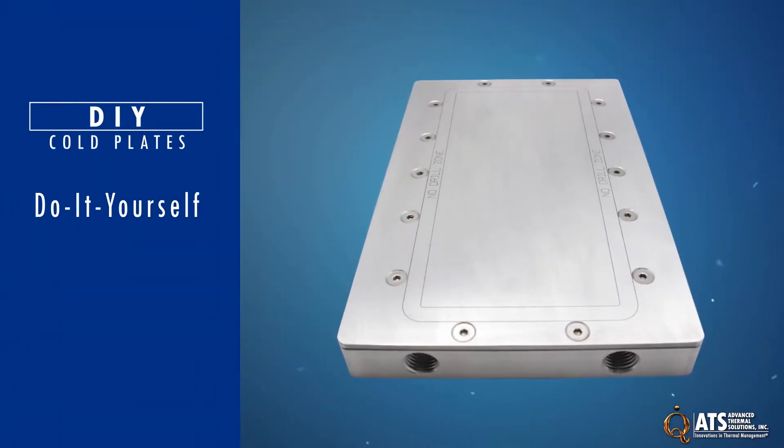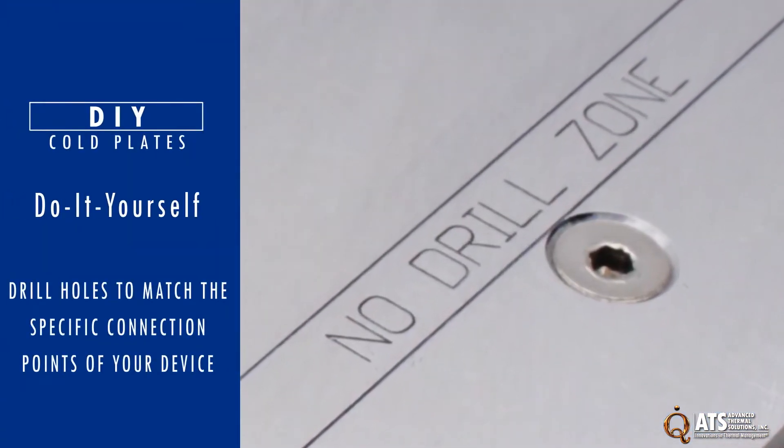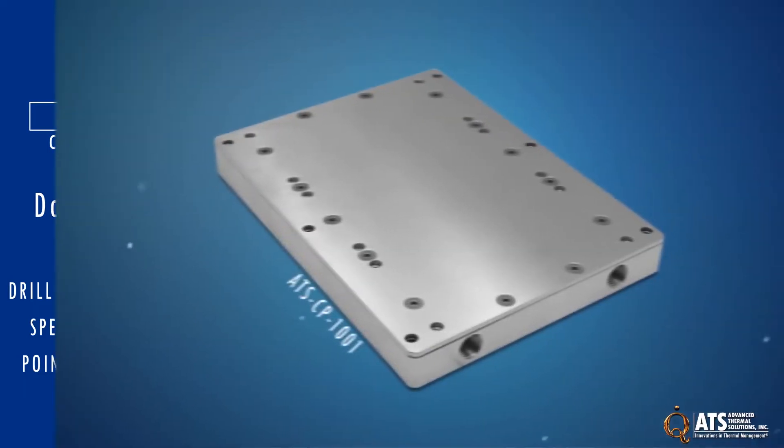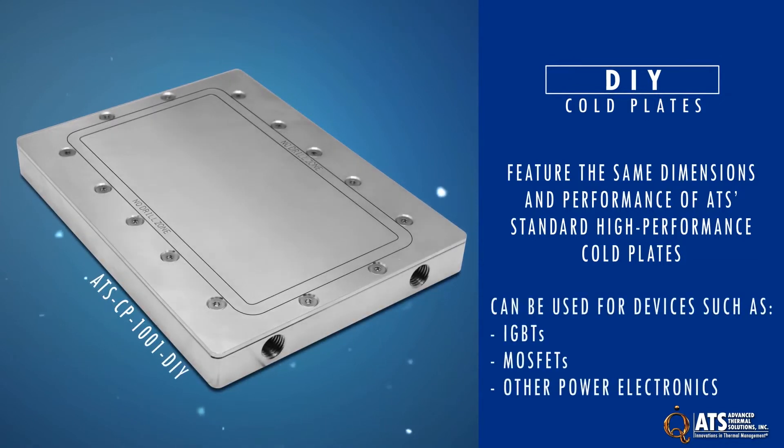ATS DIY cold plates provide engineers with the freedom to drill holes to match the specific connection point of their devices. These cold plates feature the same dimensions and efficiency of the standard ATS high-performance cold plates. They can be used for devices such as IGBTs, MOSFETs, or other power electronics.